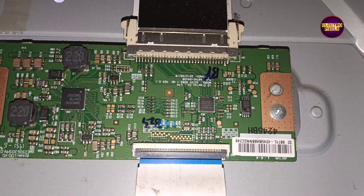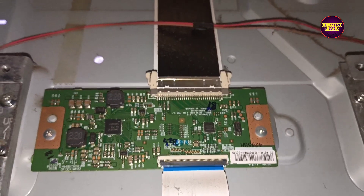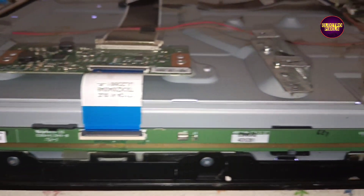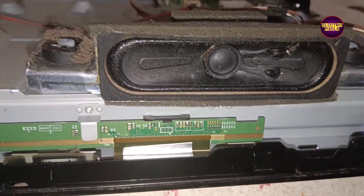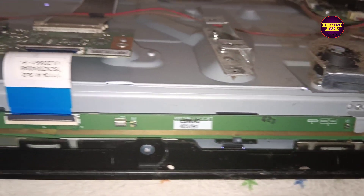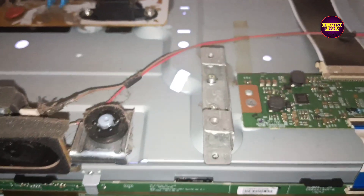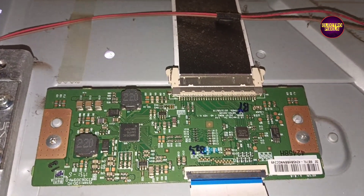This is the level shifter IC, and here you can see the VGH Odd and VGH Even tracks written on the panel TCON board. As the first step before starting repair, we need to cut down the VGH Odd and VGH Even tracks from the level shifter IC to block those signal voltages from entering the panel through the scalar board, preventing the shorting.